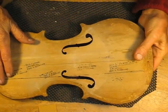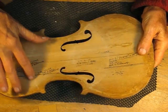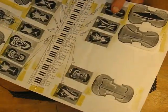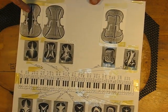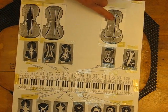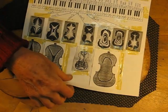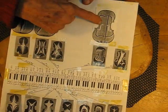First thing we're going to do is find the acoustical center, and we're going to find these mode five nodal lines. You've probably heard of Carleen Hutchinson. These are some of the different nodal lines — this is mode two and this is mode five. There are some variations, and these occur at different frequencies. The one we're interested in is mode five.